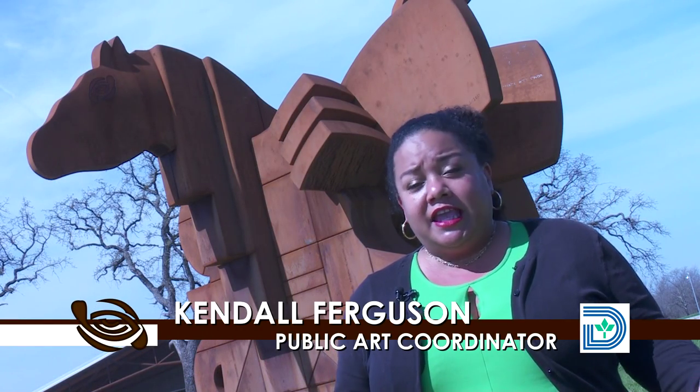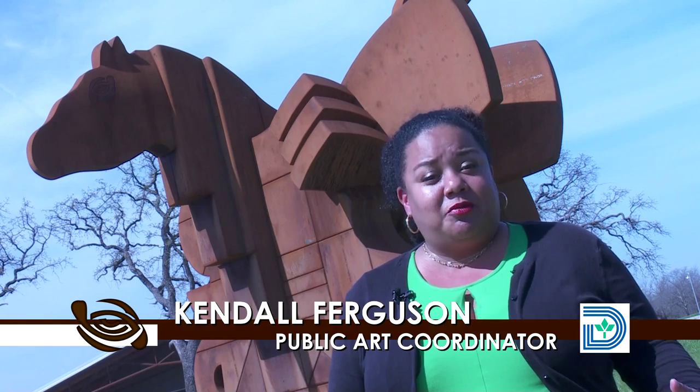This particular sculpture, Equine Rhythm, will become a gateway. It will welcome visitors into the park, and it will become an icon of the Texas Horse Park. And you can't miss it.